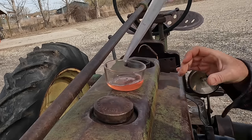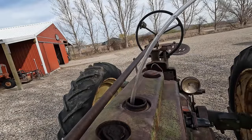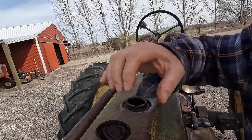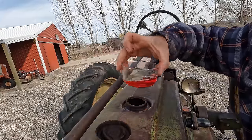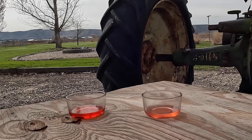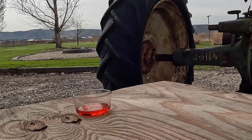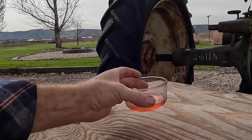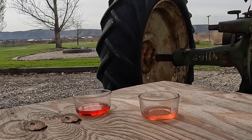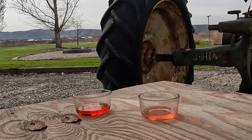That doesn't look like gas, does it? My baster won't reach whatever is in there, so I'm going to try to siphon some out. This came out of the rear tank and this came out of the front tank. I guess it could be gasoline with an additive or a stabilizer, but that one doesn't smell like gas. This one smells like gas. Yeah, this is definitely not gasoline — it's got kind of an oily component to it, like it's some sort of kerosene or tractor fuel.